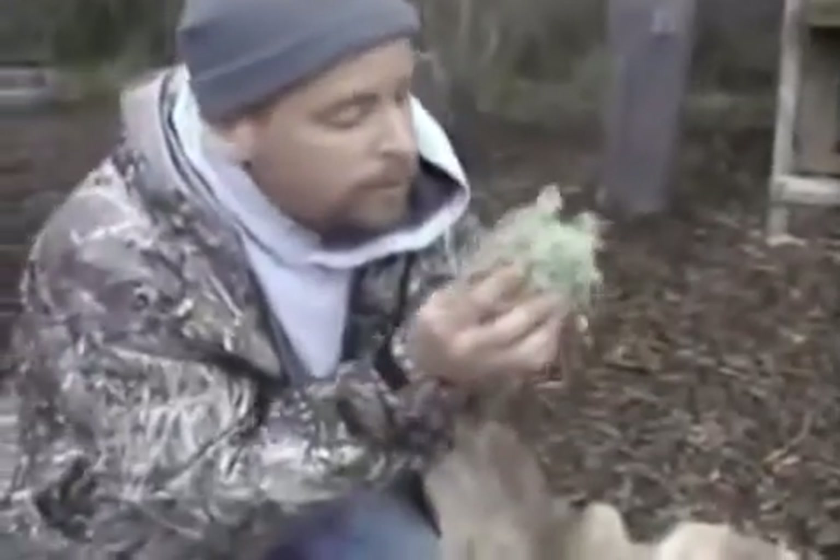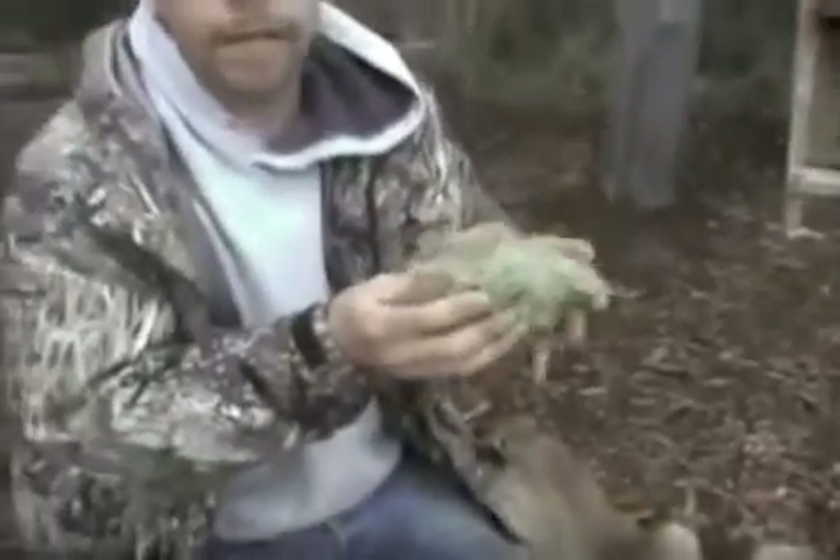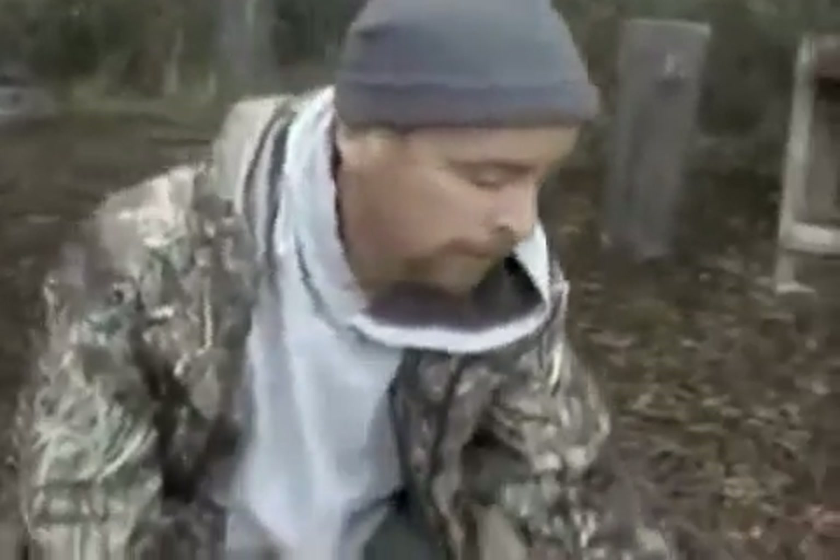Eventually, if we get it hot enough, a little coal will pop into the sawdust, and we'll transfer this coal from the leaves over to this tinder bundle. Then we'll take this tinder bundle and blow it into a flame to start a fire. This is a way that people have started fires — everybody's ancestors used to start fires this way, going back for tens of thousands of years.